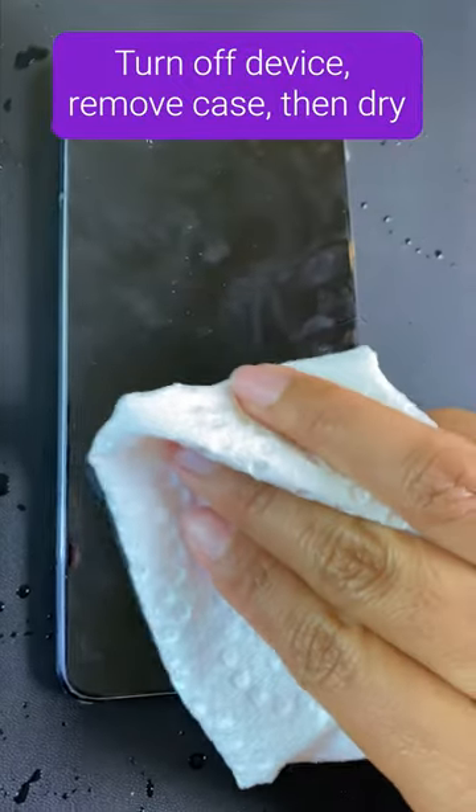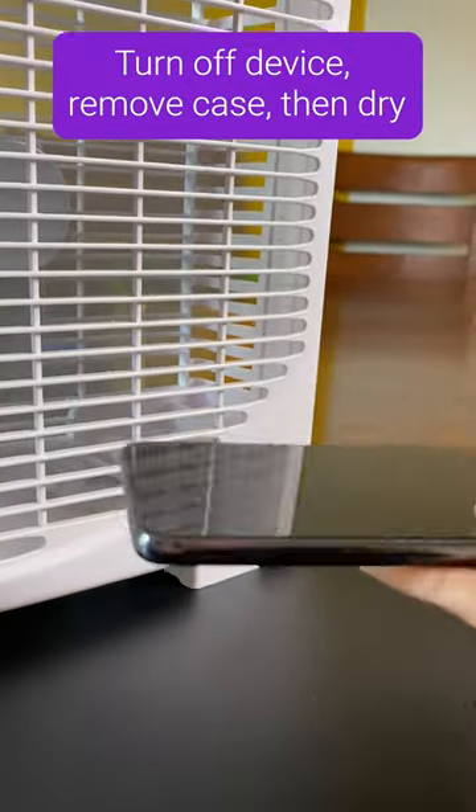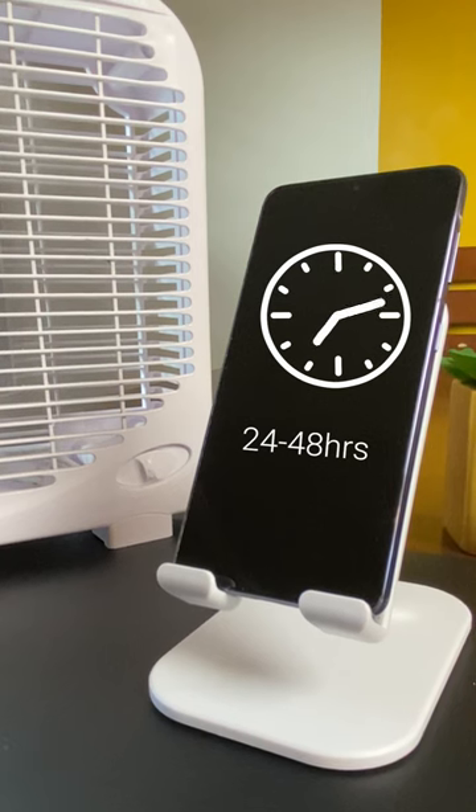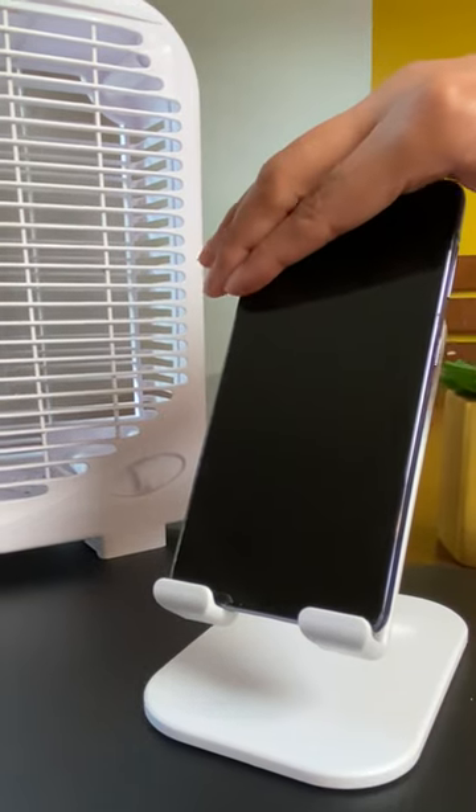First, turn off your device and remove any protective cases. Then, use a paper towel to dab the phone dry, or carefully dry with a fan. Avoid heat and skip the rice trick. Let it sit in a cool, dry place for 24 to 48 hours with the charge port facing down.